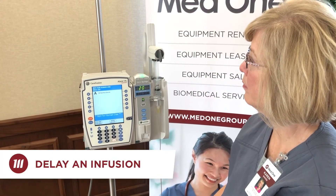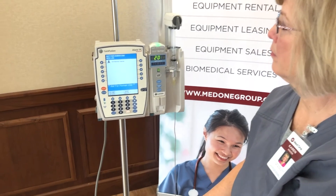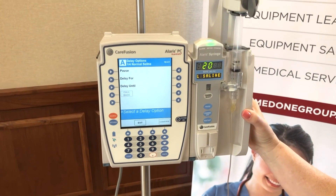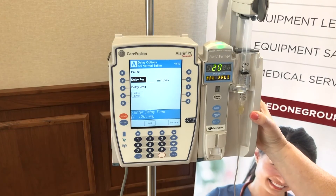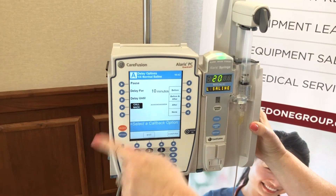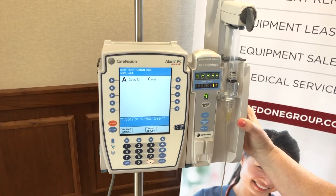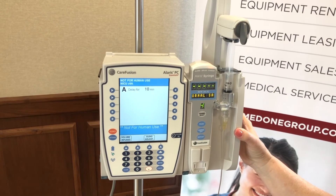One additional feature: if you need to interrupt or delay an infusion — to draw labs, for example — press channel select and then the delay options button on the left. You can delay your infusion for a set number of hours or until a specific time of day. We'll choose delay for and put in 10 minutes, then press callback because we want to be notified before and after, and press confirm. When the 10 minutes is up, you receive an alarm and then resume by pressing start, since the lab draw is complete.